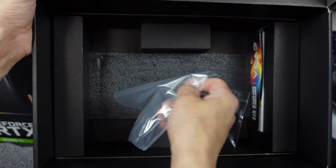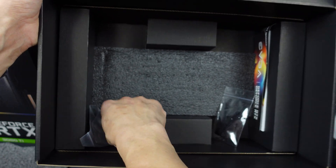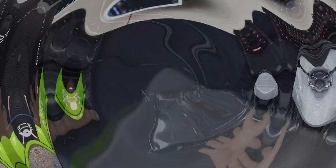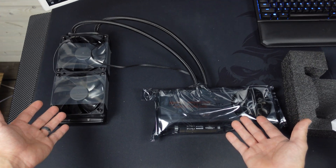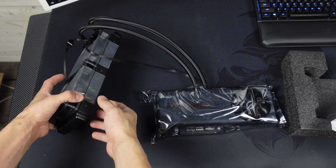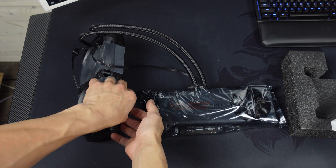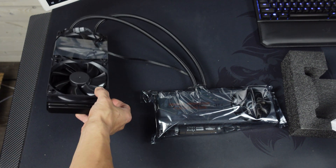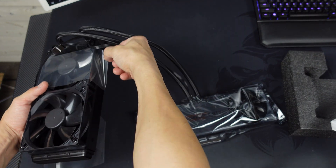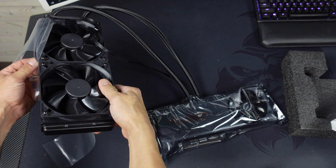zip ties, nuts and bolts — I assume to bolt the water cooler to your PC. Let's get this stuff out of the way. As you can see, there is the water-cooled 3080 Ti. Let's open the fans and the cooler up first and show you guys what she looks like.